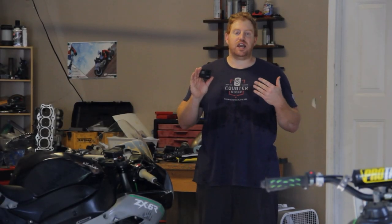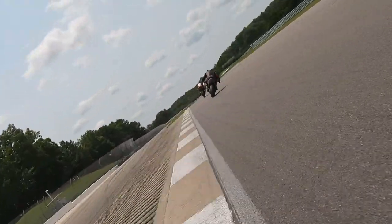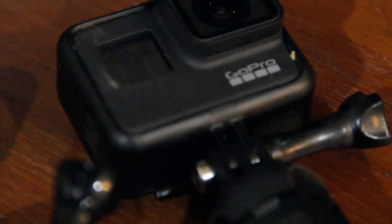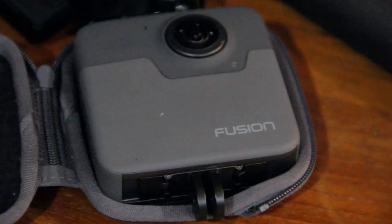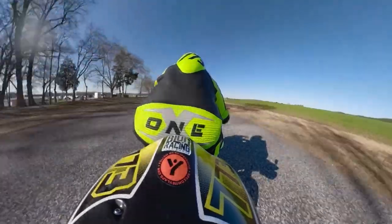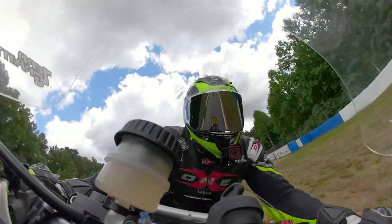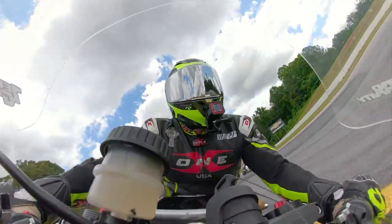The GoPro Hero 7 I use because it has image stabilization, it has 240 frames a second — which means slow-mo — a lot of other features, as well as an LCD screen on the back, and a high-resolution 4K image. Now, the GoPro Fusion, I love it for its 360 view. It's something you don't see very often. I put it on the tail of the bike or up here on the front, where I can capture a nice 360 image so you can get all-around action when I'm in the races.